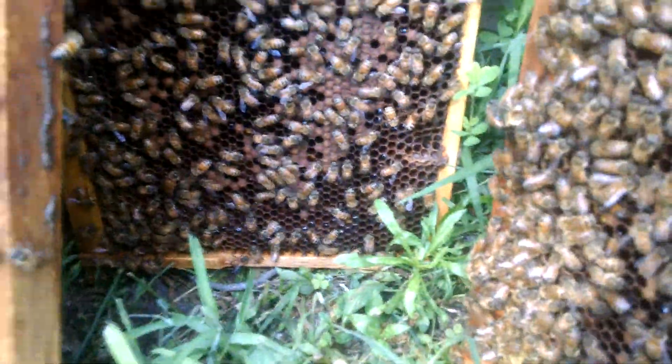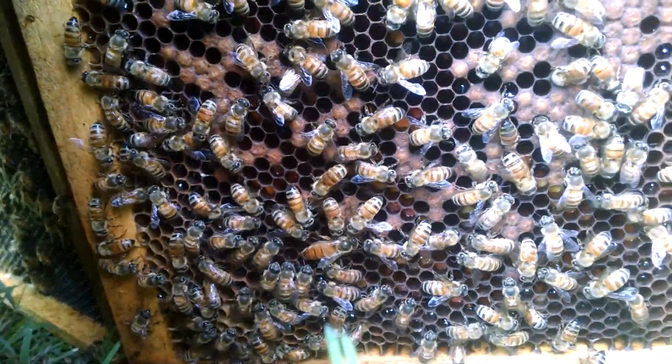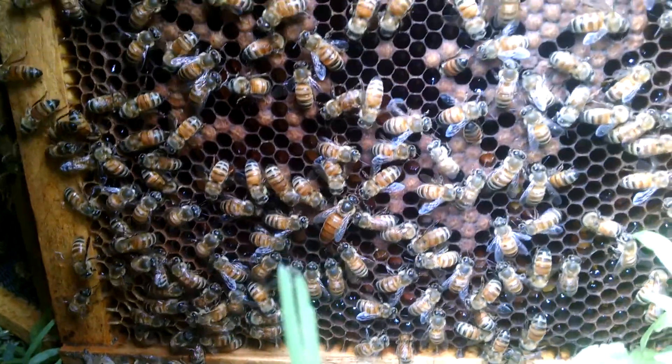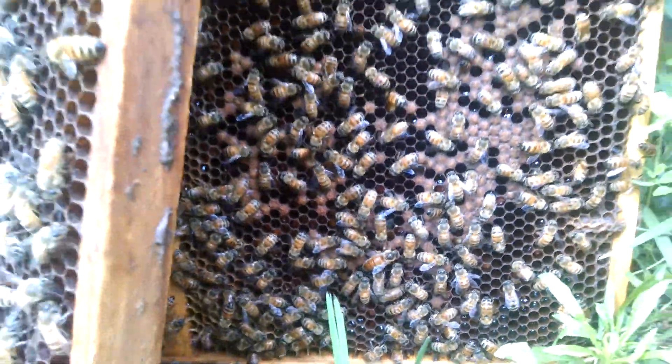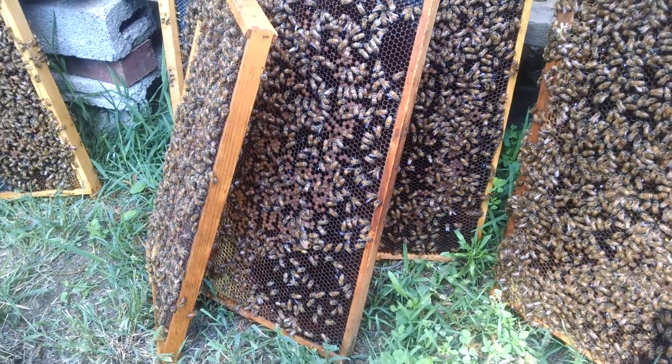It took me a little while to find her — let's see if we can get her in there. Yep, there's the queen. She looks big, all of those things, but she's not good. It doesn't matter. Ultimately, the pattern tells you everything.